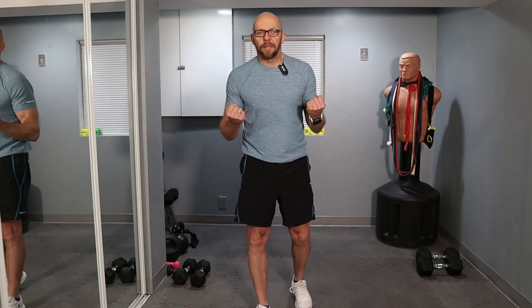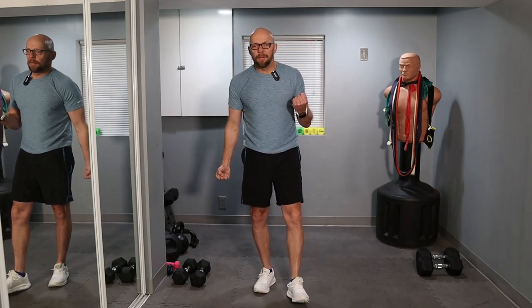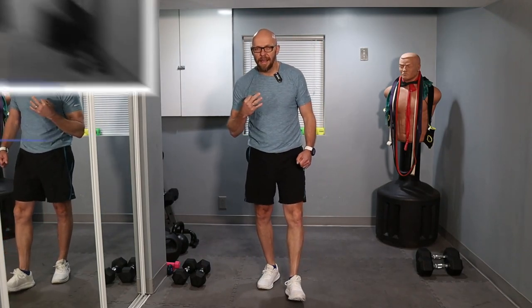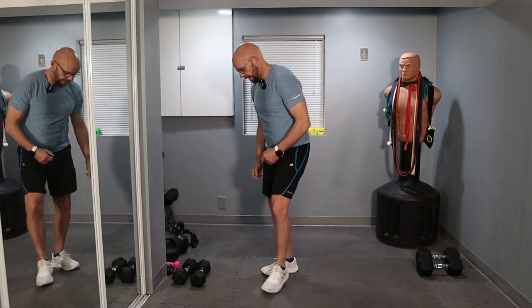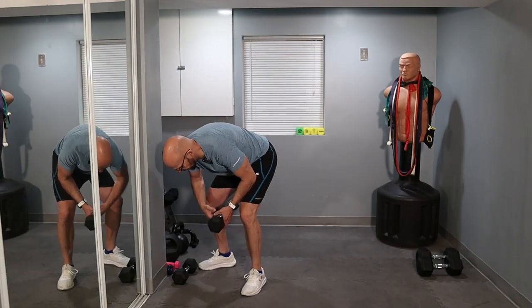So the static curl is going to work like this: bring both arms up. Going to do one arm at a time for 12 reps, then keep that arm steady and do the other arm for 12 reps. We're going to do this for three sets, so the arms are going to be constantly working — either in the static position or in the active position. I'm going to grab the 15s; might be a little ambitious.